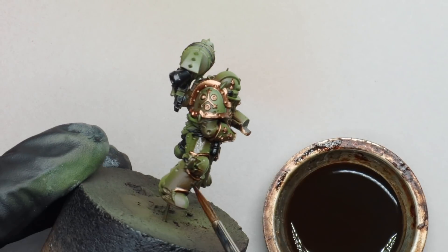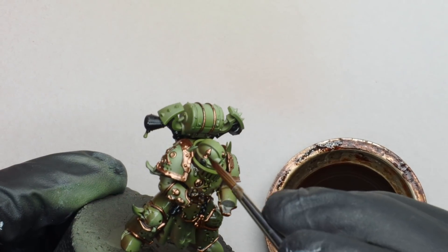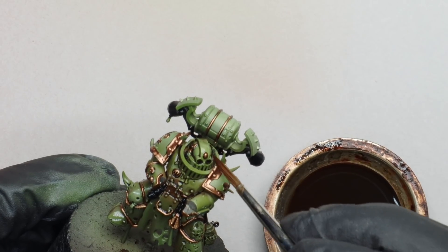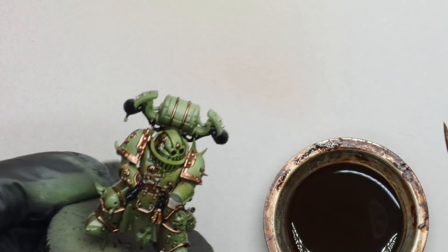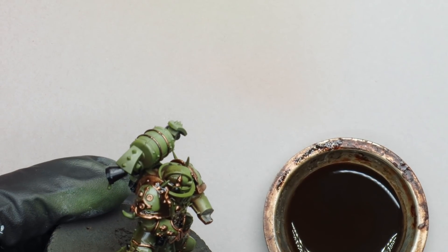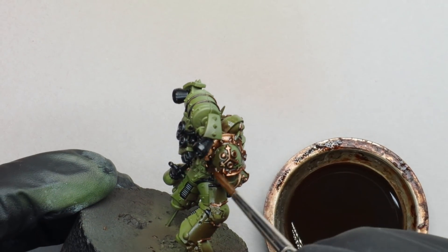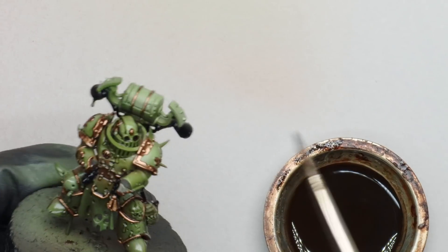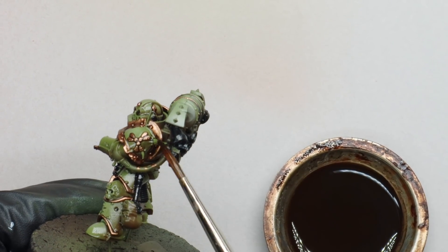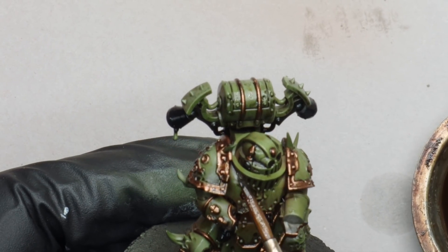I'm going to do a 30k Death Guard scheme very soon, and that's one where we will be a lot more liberal, slopping it all over. Just take your time, work your way around the model — this is to bring some definition to the armour so all those recesses get a little bit darker. Enamel washes also have this really lovely shading effect. If you apply too much in one go, just clean your brush, hold it against the surface and it will wick up the excess. I wanted to use enamels rather than oils for this because you do get a slightly different effect. He's looking pretty good.